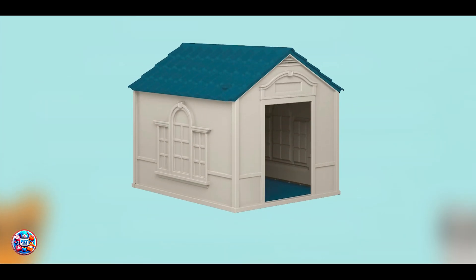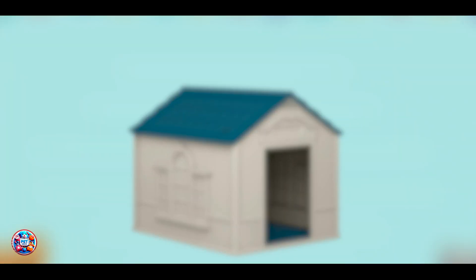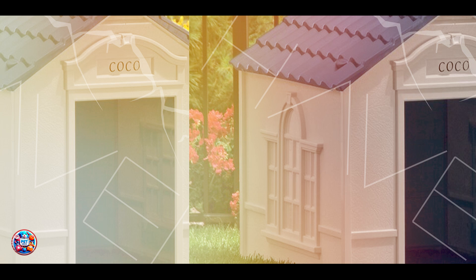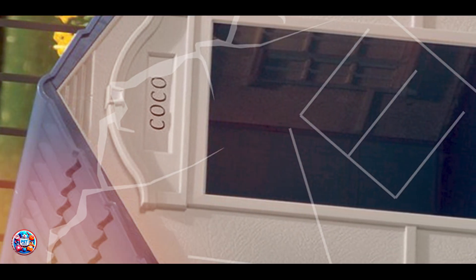The Suncast Outdoor Dog House is made from durable resin designed to withstand the elements. It features a stylish design with a crowned floor to keep your dog dry and a snap-together assembly that requires no tools. The house includes a door flap for additional protection against wind and rain, and has a vinyl door included.